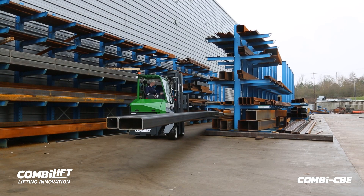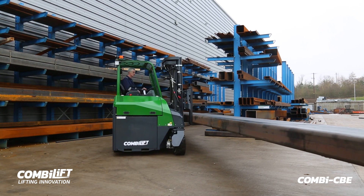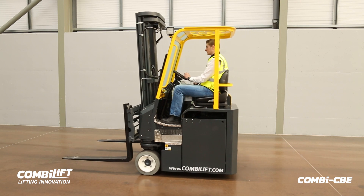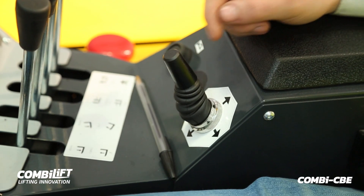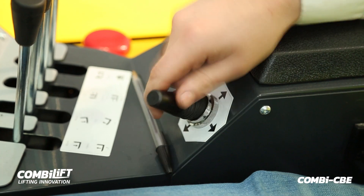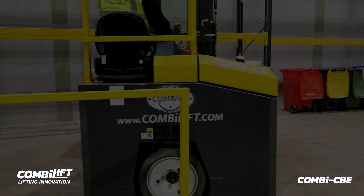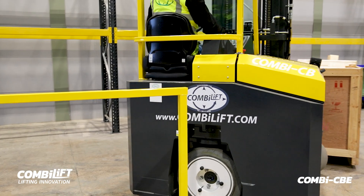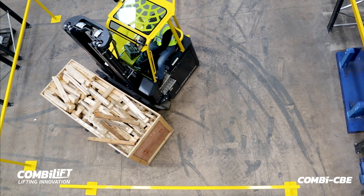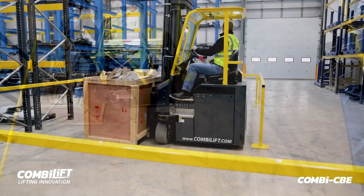A major advantage of this precise acceleration and deceleration is the significantly reduced momentum twisting of a long load when travelling sideways. The directional lever is easy to use, making the transition from forward and reverse directional modes through to the sidewards directional modes intuitive and effortless. The Combi CBE carousel mode combined with the electric traction control offers exceptional manoeuvrability around tight corners as well as the ability to work in confined spaces within a warehouse environment.